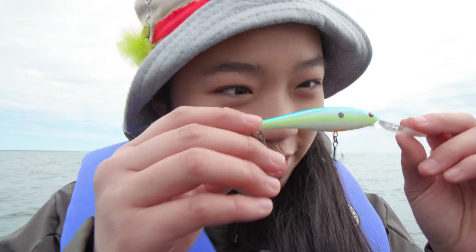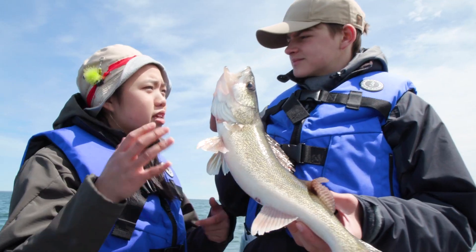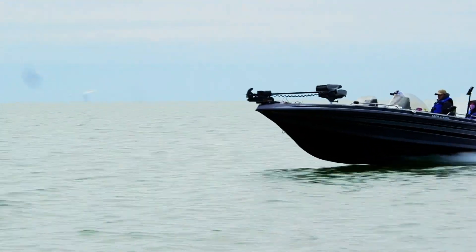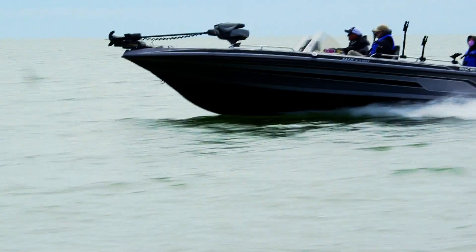As you can tell, we are clearly hooked on becoming official walleye anglers. So before continuing our fishing adventure, we've decided to increase our walleye smarts by visiting our local fisheries biologists.